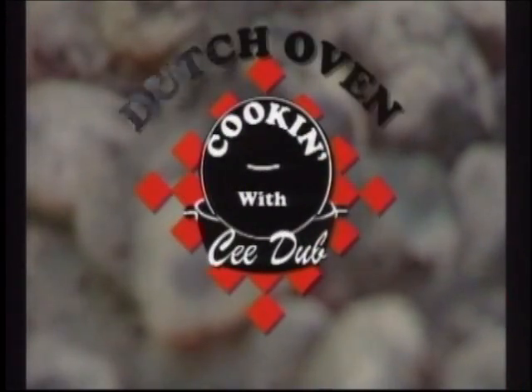It's time for Dutch Oven Cookin' with C-Dub, here's your host C.W. Butch Welch.